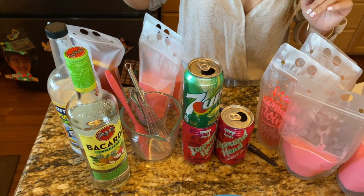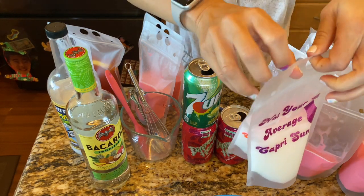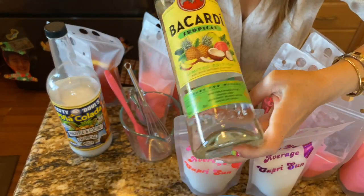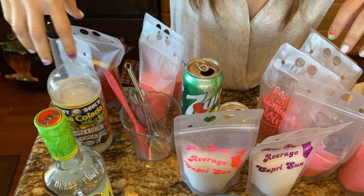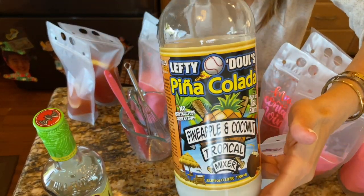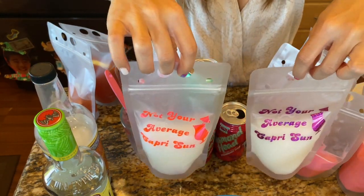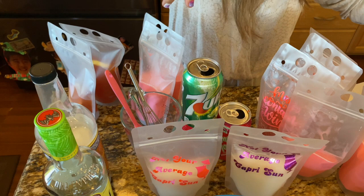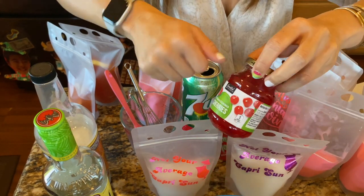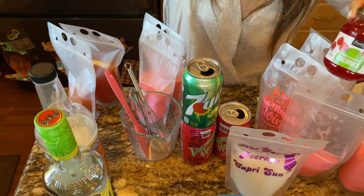I used three ounces of Bacardi Tropical rum and six ounces of piña colada mix I picked up at the grocery store. I mixed it up, poured it into two bags, and garnished with maraschino cherries. I let the juice drain out so it wouldn't discolor the whole thing.